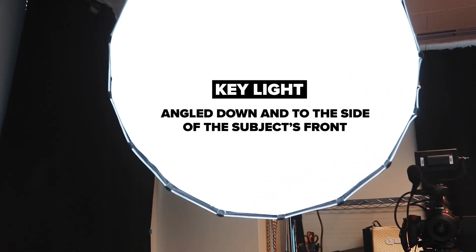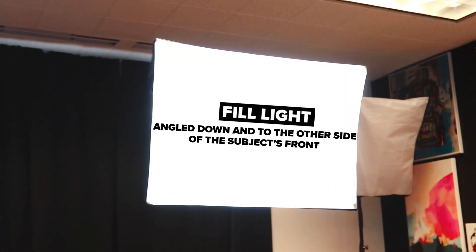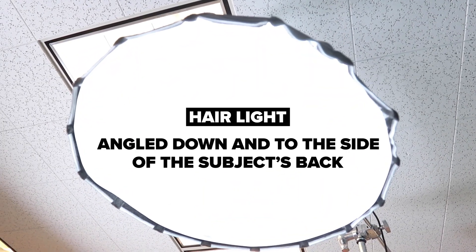You have a key light — that's your main source of light and it's going to be giving off most of the light on your subject. Then you have a fill light, which is used to fill in the shadows from the key light so you don't have uneven lighting on your face. A lot of people often forget your third light in three-point lighting, which is your hair light, your back light, your kicker light. This light gives you a nice glow and definition around the hair to help separate you from the background. With just two lights you're filling out the background but not really creating definition with your subject — your back light is going to help you do that.